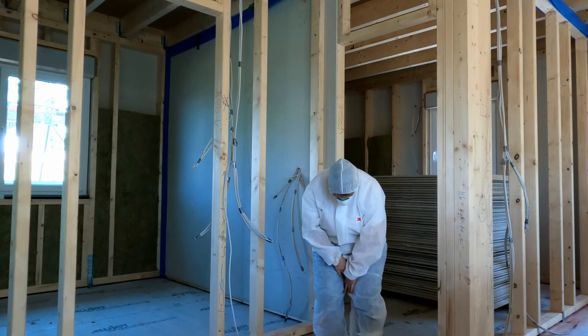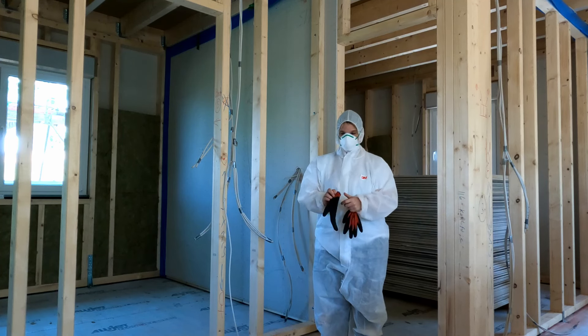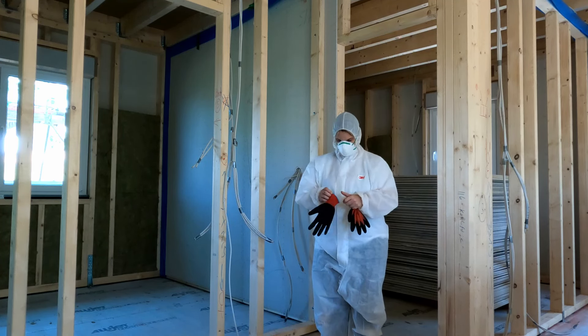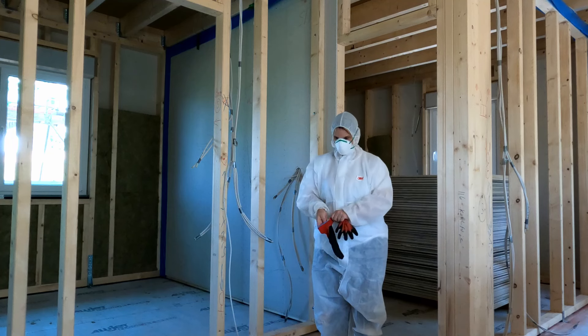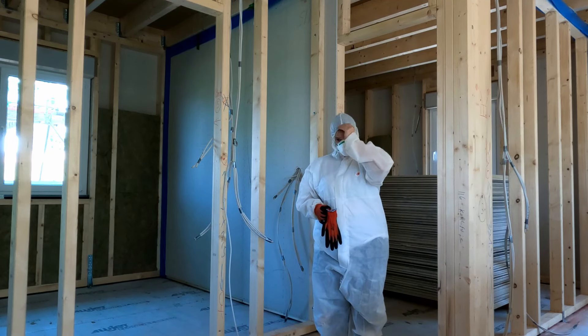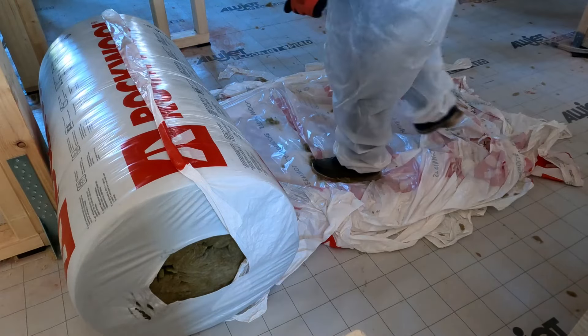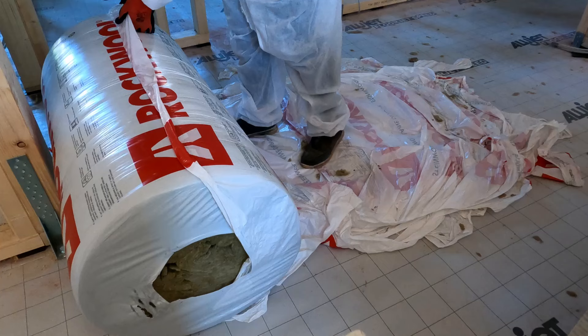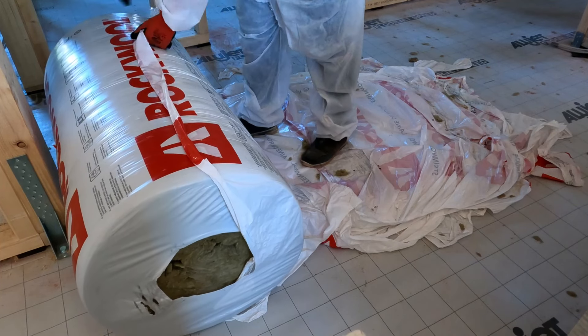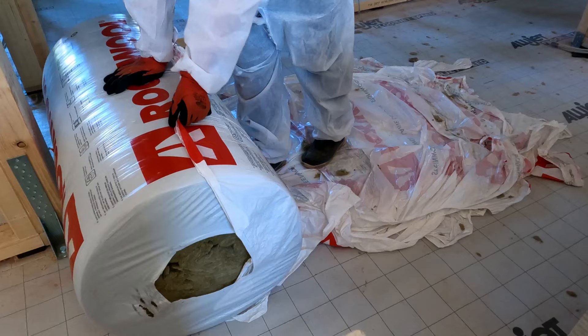I am becoming a Michelin man because I find that this type of insulation is very irritating, especially on my super sensitive skin. I get into a lot of trouble if I try to work with it without any skin protection. This type of insulation here in Europe comes in these big rolls of rock wool.